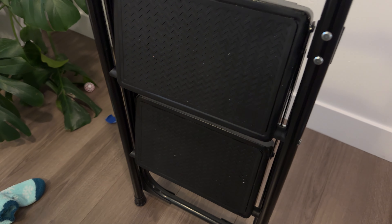This is a quick review for this step stool that we got off of Amazon. We really like it because it folds up super easily. It's easy to wash off as well. The bottom part has some floor protectors so it's not going to scratch up your floors.